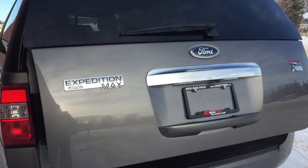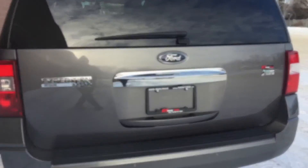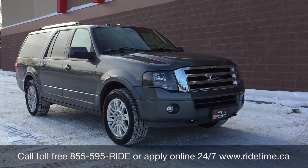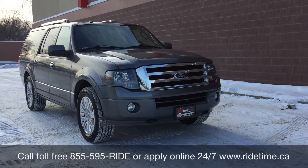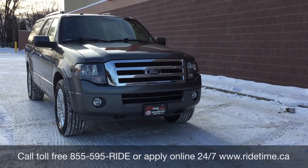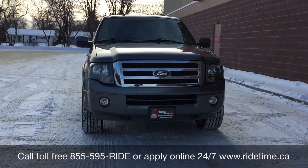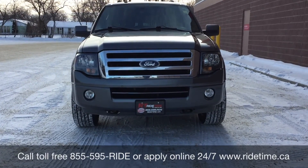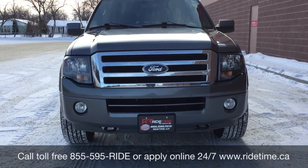That is all for our video on our 2013 Ford Expedition Max Limited with four-wheel drive. If you are looking for a vehicle like this or any other vehicle, check out our inventory at RIDETIME.CA, or give us a call toll-free at 1-855-595-RIDE, or come down to one of our two locations: 715 Pembina Highway or 87 Oak Point Highway at the corner of Route 90 and Selkirk. We offer financing as low as 0% OAC. This has been Ride Time — your ticket to Ride Time!